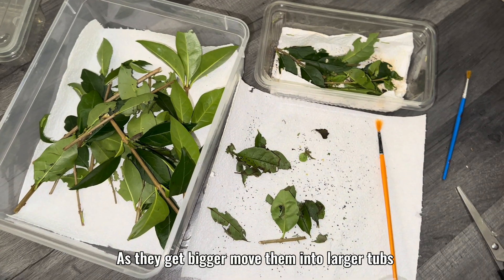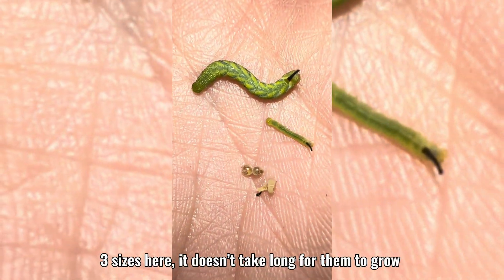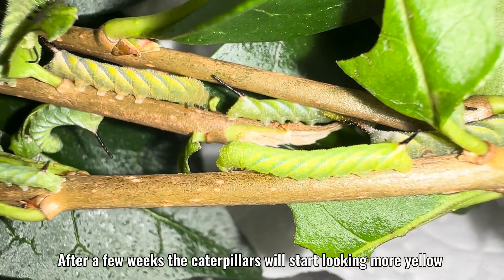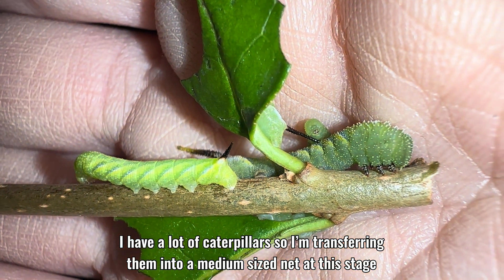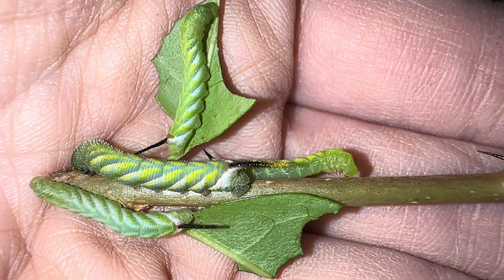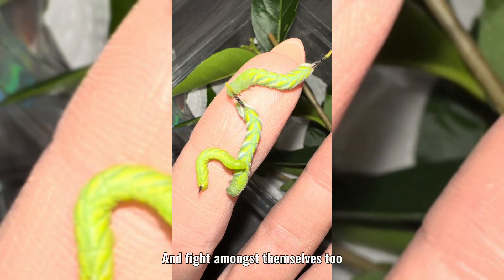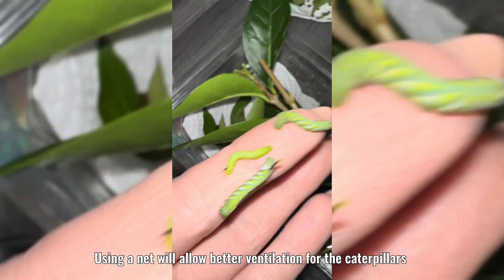As they get bigger, move them into larger tubs — three sizes here. It doesn't take long for them to grow. After a few weeks, the caterpillars will start looking more yellow. If you overcrowd the caterpillars in tubs, they're more likely to get diseases and fight amongst themselves too. Using a net will allow better ventilation for the caterpillars.